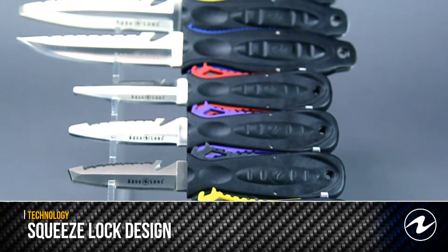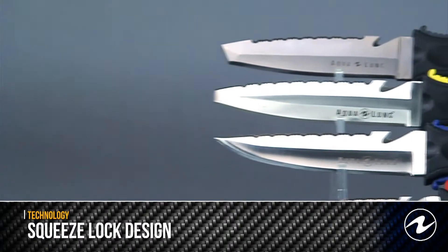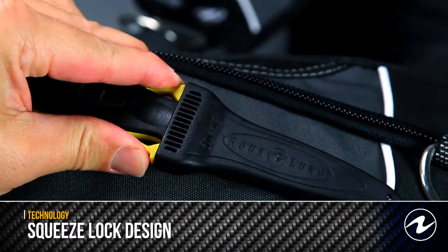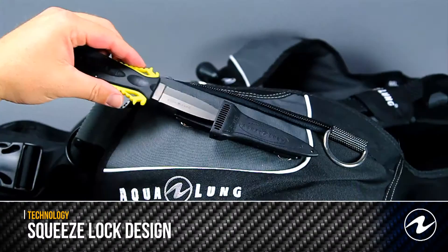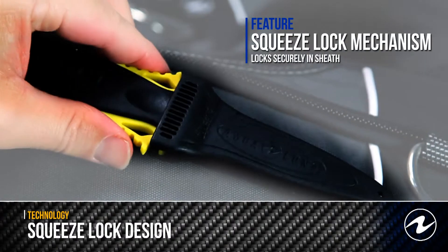Aqualung's patented squeeze lock mechanism securely locks the knife in the sheath, but releases easily with the squeeze of the handle. Aqualung knives also feature stainless steel barnacle nuts and bolts for easy mounting to your buoyancy compensator, or they can also be attached to your BC inflator hose.